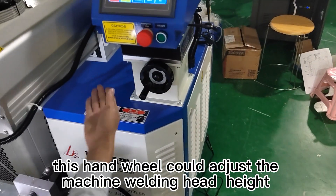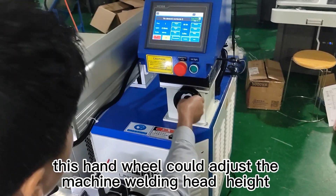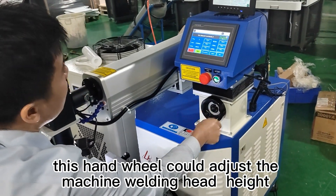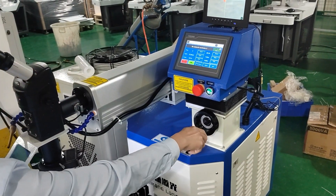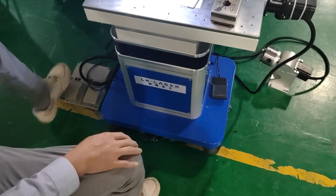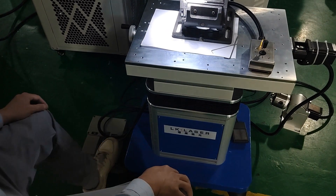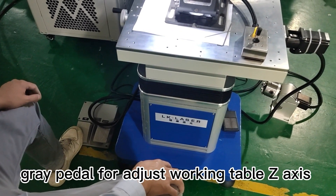This head wheel can adjust the machine welding head height. The grid paddle adjusts the working table axis.